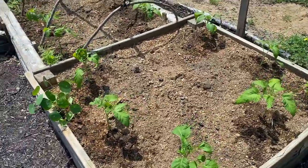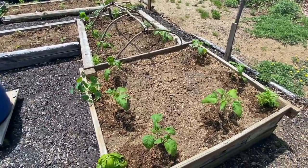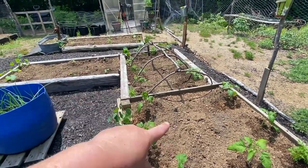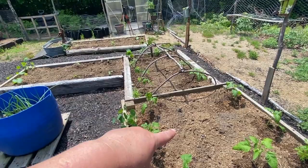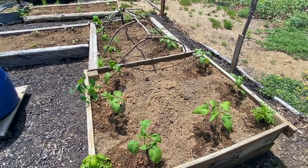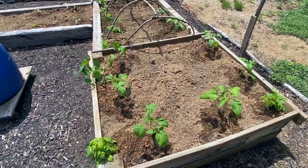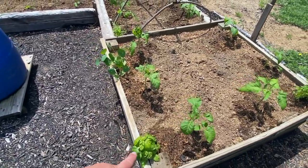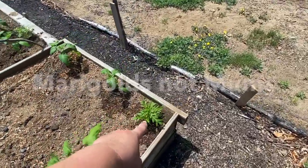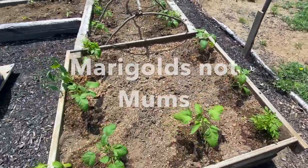All right, so I've got these beds done. I've got tomatoes in these two beds here, this one and this one. Last year and the year before I had peppers, so this year I decided to rotate and put in tomatoes. I got a basil here, I've got nasturtiums, I've got mums on the corner of all of those.